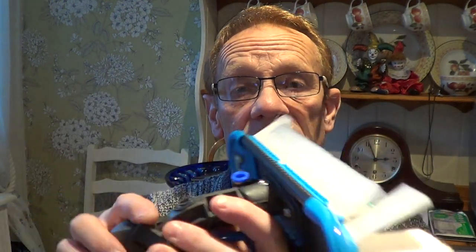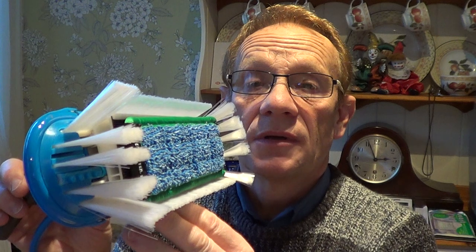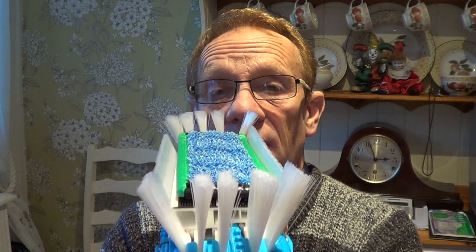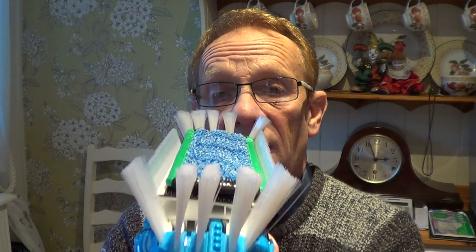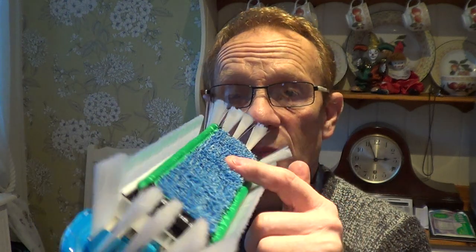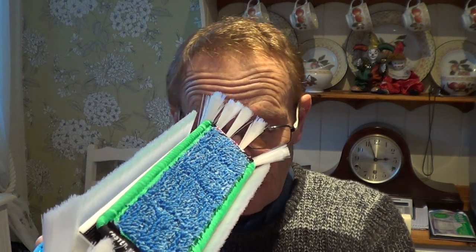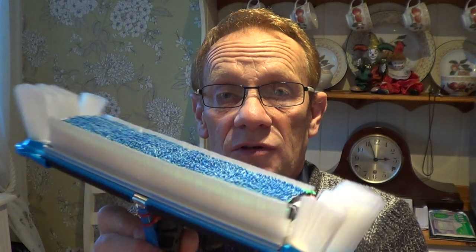That's a bit more on the window weapon, as it's called. It's really good on dirt and will get a lot of stuff off the glass, like tree sap or whatever — there's a pad for everything. I'm not saying it will bring paint off; you may need to scrape that off with a scraper first. And this is very good for first cleans.